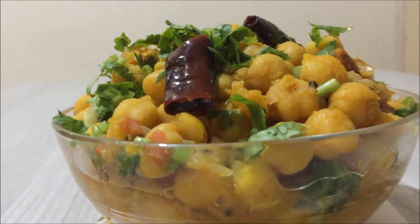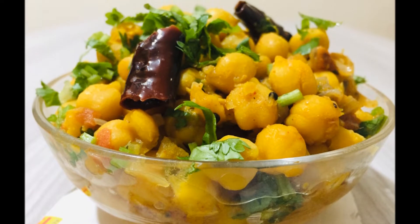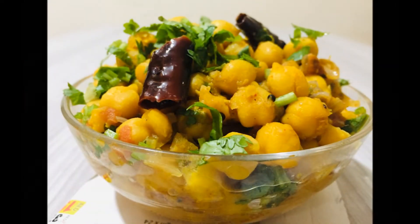Now let's start with the preparation. If you like this channel, don't forget to subscribe. If you don't like it, click on the red button.